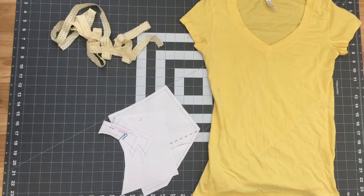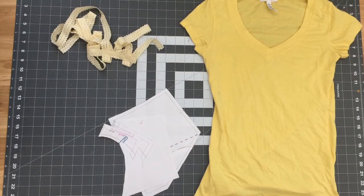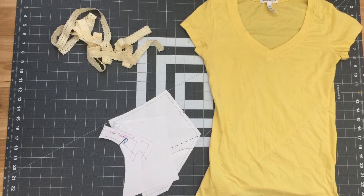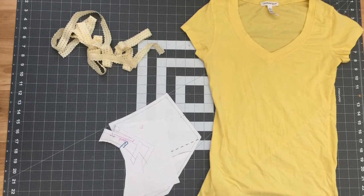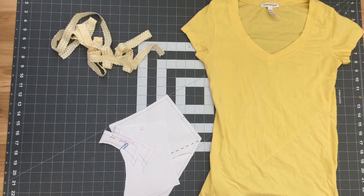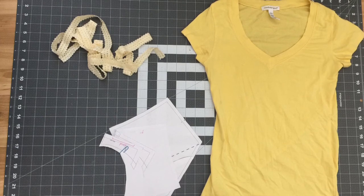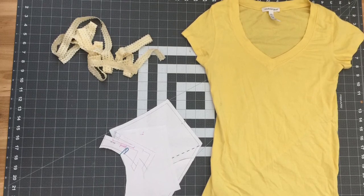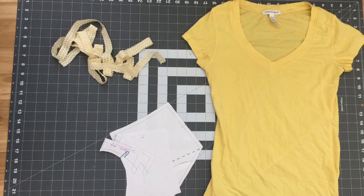This is the t-shirt I'm going to use. I'm also going to use fold-over elastic, which you can get at JoAnn Fabrics or find it online. The first thing you want to do is go to the link listed below and download this pattern.